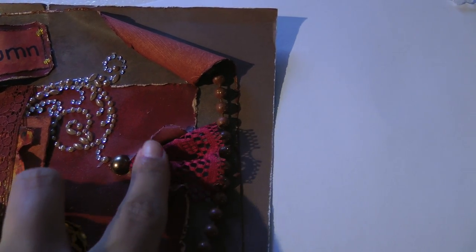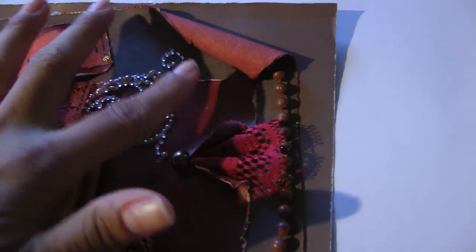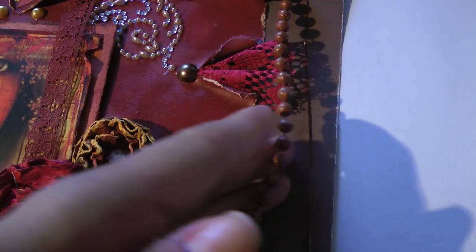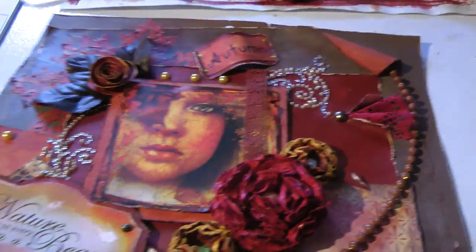Right here I rolled the paper up again. This pearl actually has movement — it's only stuck at two edges, so it looks like it's coming out. And that's basically my whole layout.